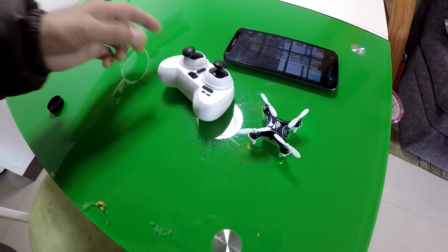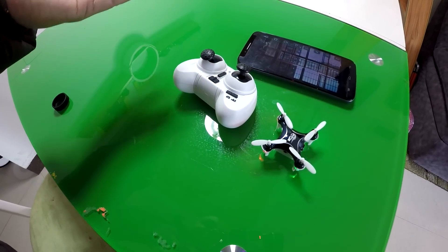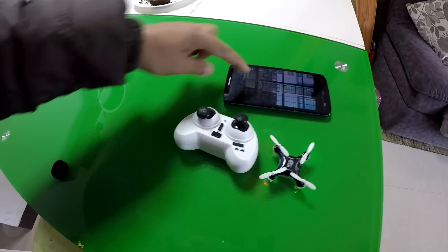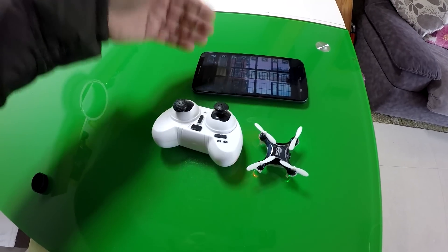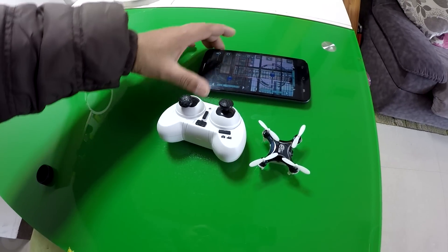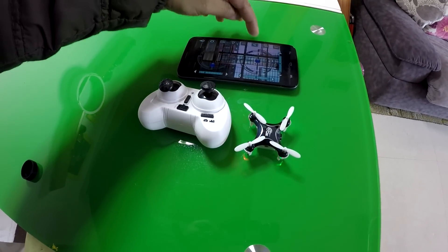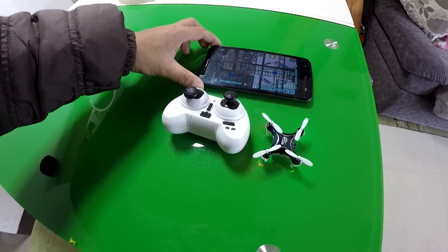Just to conclude: this quadcopter is fun to fly with the radio control, it makes good pictures, it shoots good videos, and it stores directly on your smartphone. It's loads of fun when you want to fly it using your smartphone control — especially it's really beginner-friendly when it comes to flying using the gravity sensor of your smartphone.